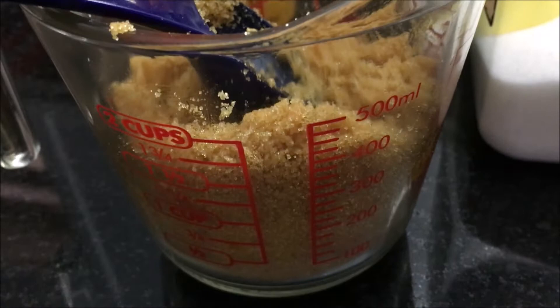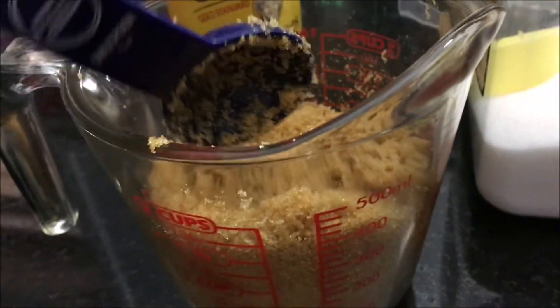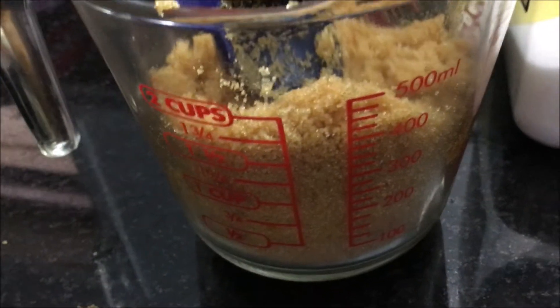Now if you want a dark brown, you just have to add one more tablespoon of molasses, and then it will turn to dark brown sugar. So that's the hack.